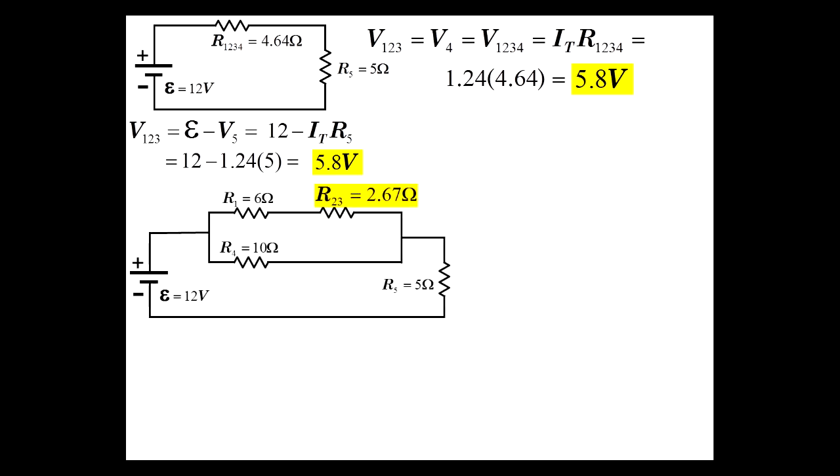Now, putting R1234 back as R123 and R4 in parallel, the current through the R1-R23 branch is V123 divided by R123. V123 is the 5.8 volts we just found, and R123 is 8.67 ohms — the series combination of R1 and R23. So 5.8 divided by 8.67 equals 0.67 amps. That is the current through R1 and also the current through R23.